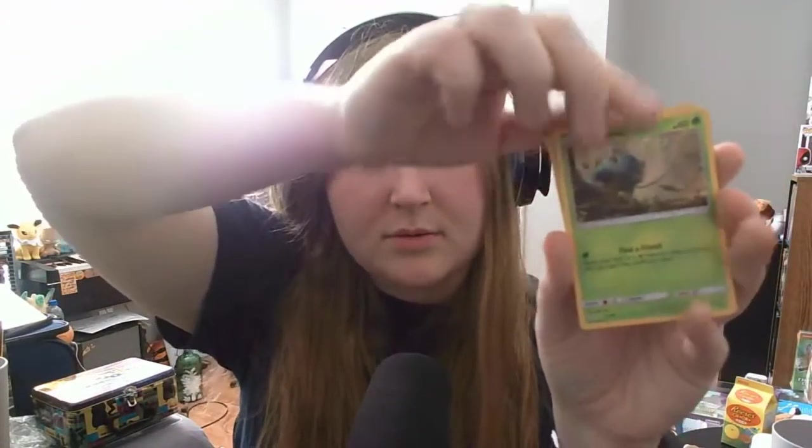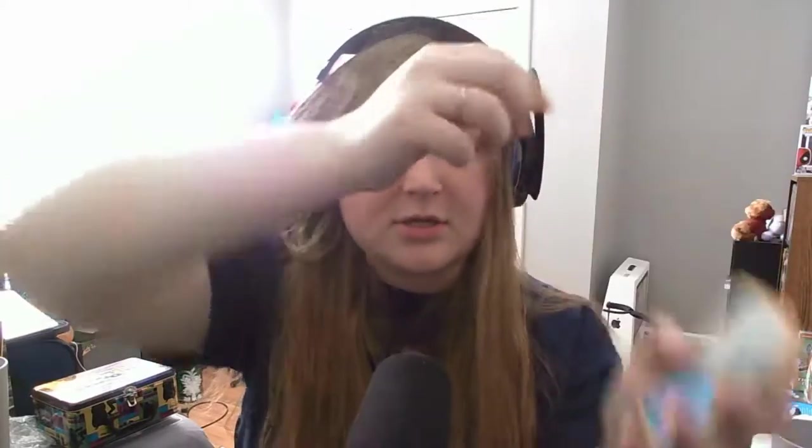Next up we got another Detective Pikachu pack. I've not seen any Squirtle cards, so I would love to get a Squirtle, but I don't know if he's going to be in the movie. Another Psyduck, another Charmander, another Bulbasaur, and another Greninja. I think we had this exact pack earlier — that's funny.